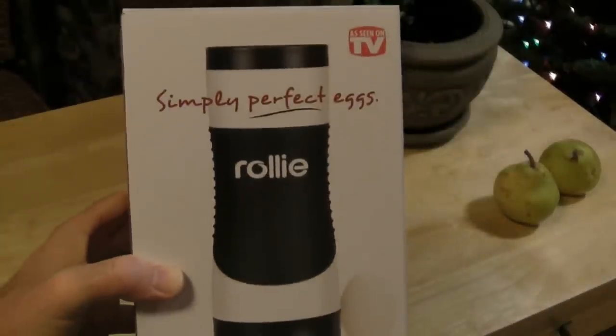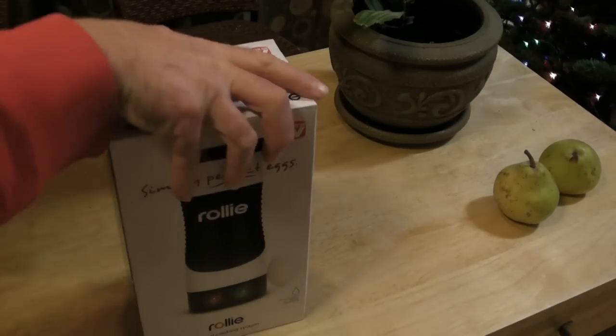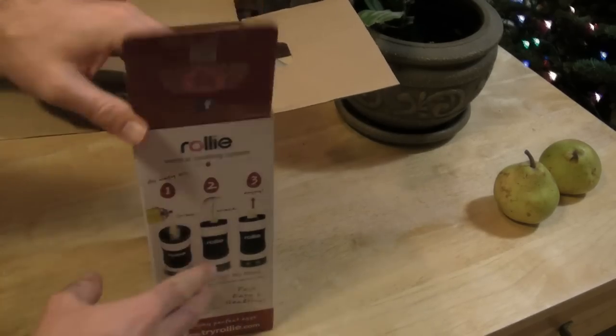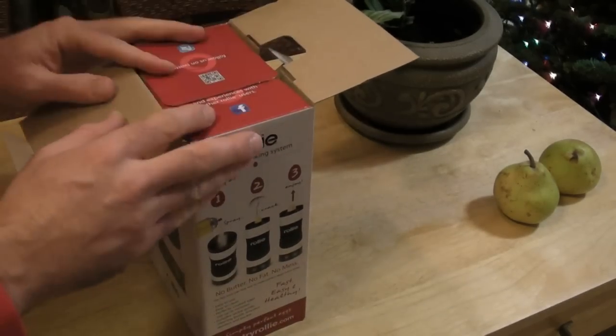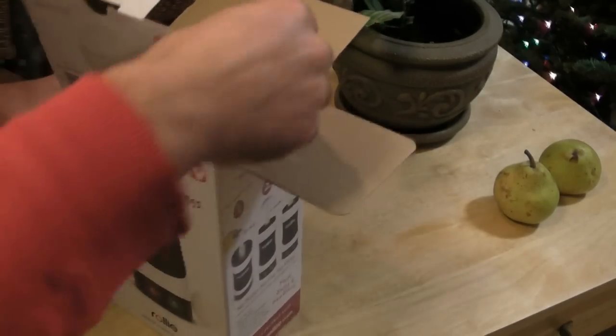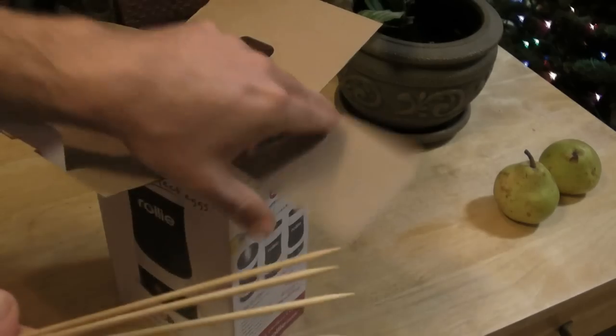I'm not sure how it's going to work, but I'm excited to test it. I'm going to take the Rollie out of the box here, just take it out for the first time. They've done a great job on marketing — this is a nice package. They have the Facebook profile, Twitter, and their scanner barcode.